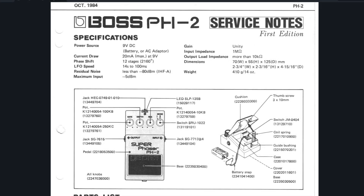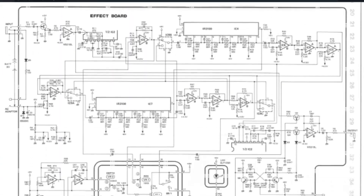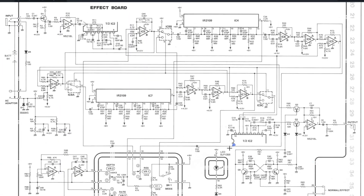Let's take a look at the Boss PH2 Phaser pedal. It doesn't really matter which pedal we look at - they all use the same switching circuit. Let me scroll down to the actual circuit. So the actual switching circuit for this pedal is right here.